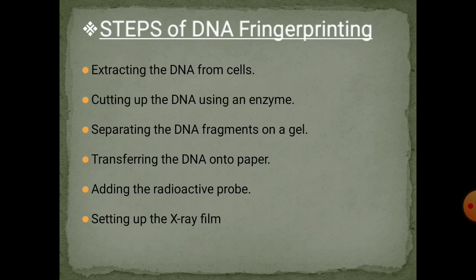In summary, these are the steps of DNA fingerprinting: we extract the DNA from cells, cut the DNA using enzymes into various different sizes, separate the DNA fragments on the gel, then transfer the DNA onto the paper. By adding a radioactive probe so that it can be visible during X-ray filming, and then set up the X-ray film.